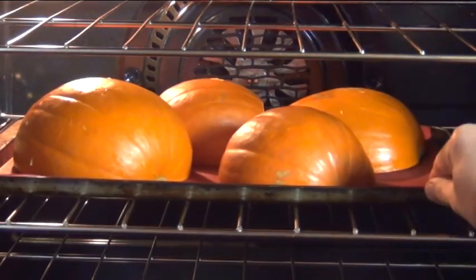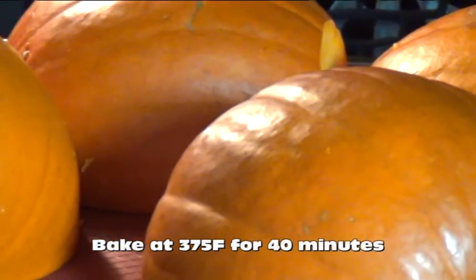Now I'm going to take these over to a preheated oven and I'm going to bake them at 375 degrees Fahrenheit for 40 minutes.